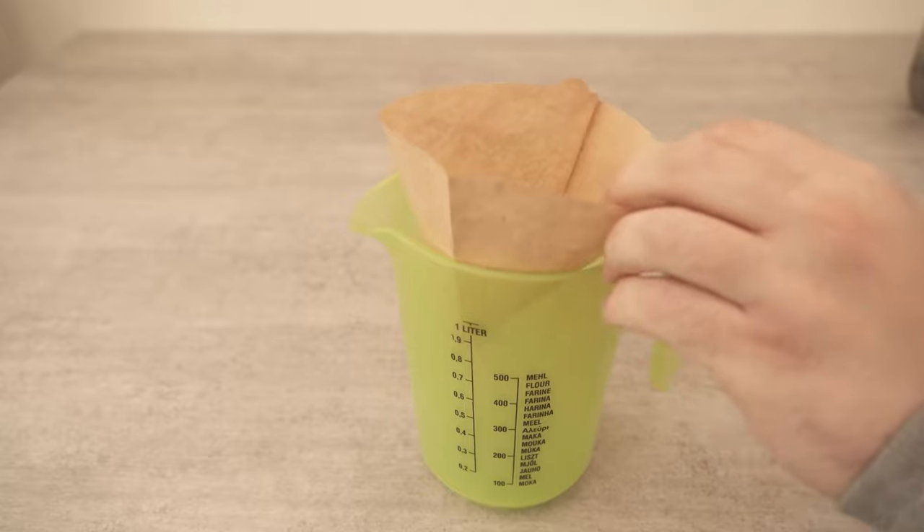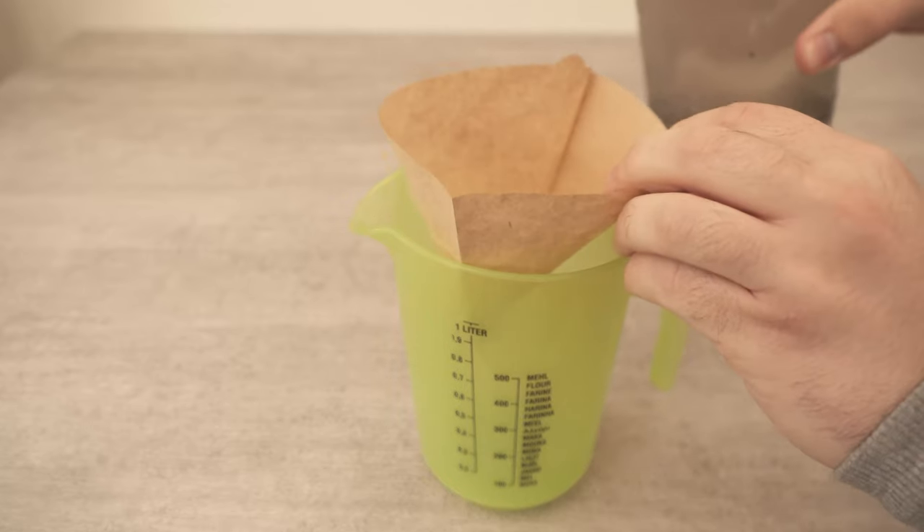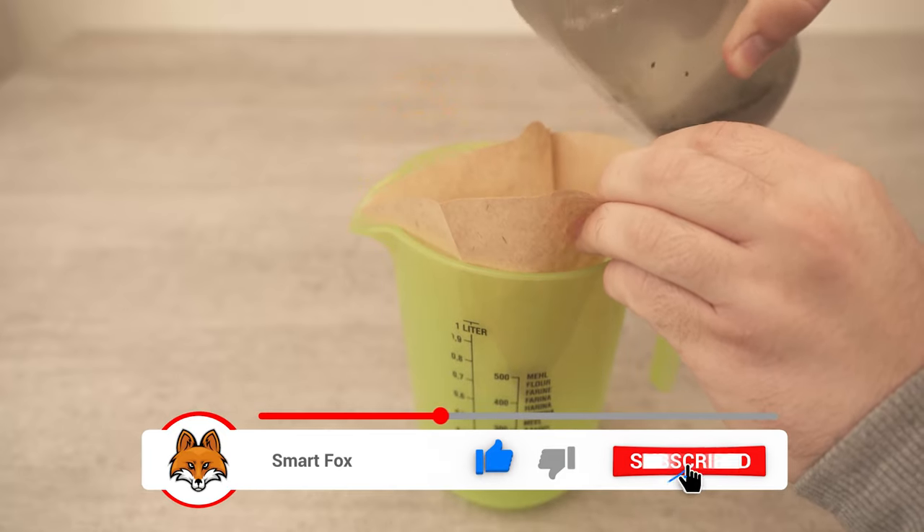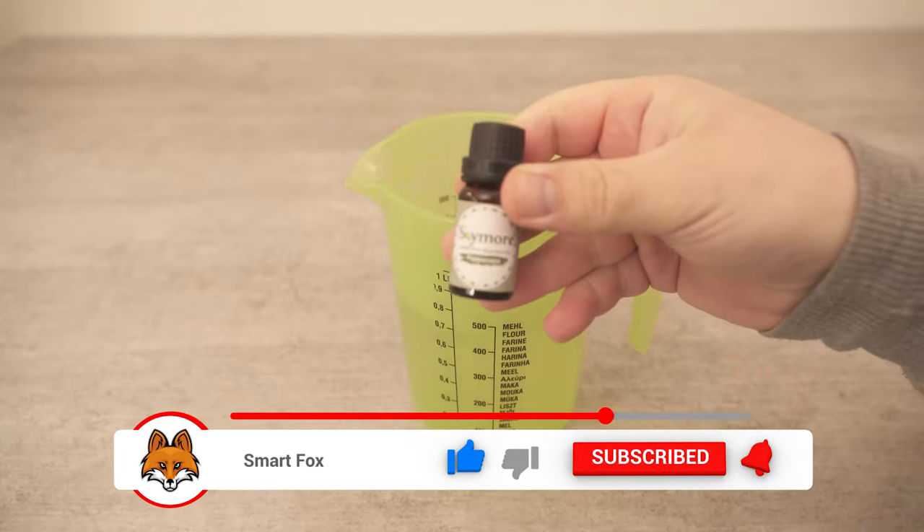We only want the liquid. You can use a coffee filter or just a cloth — the important thing is that there are no more pieces in it. If you like, you can add an essential oil of your choice to make it smell good.